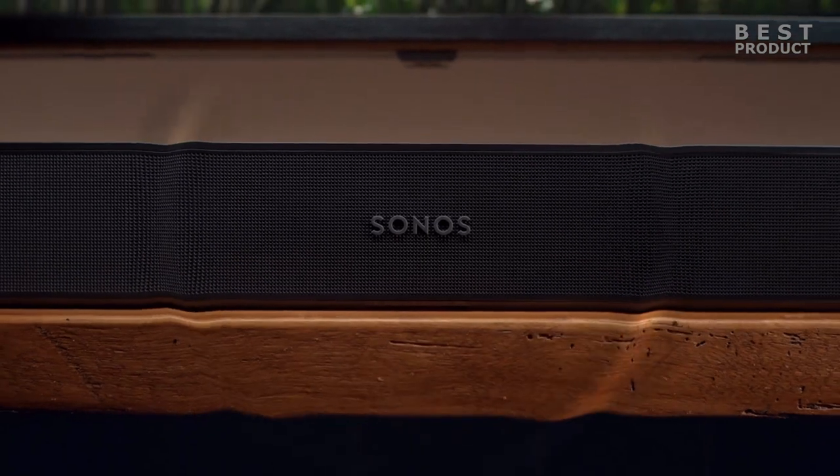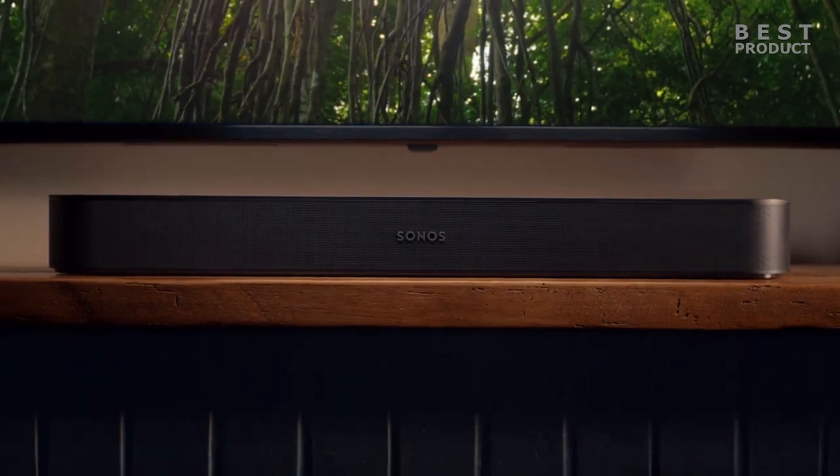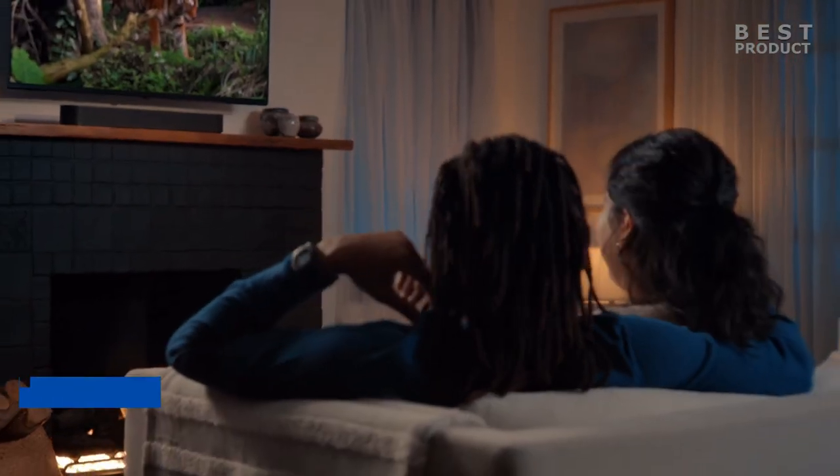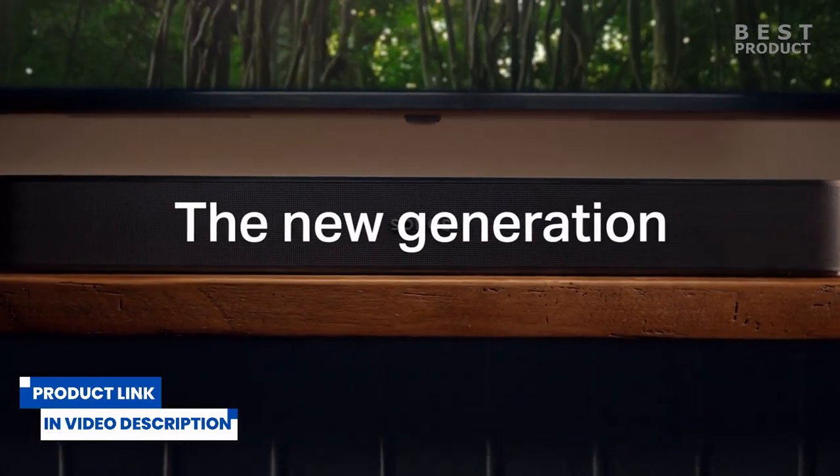It supports Dolby Atmos, HDMI eARC, and high-res audio formats, making it a versatile and immersive device for any home theater setup. It also integrates seamlessly with the Sonos ecosystem, allowing you to expand your sound system with additional speakers and subwoofers.